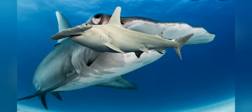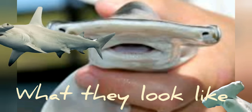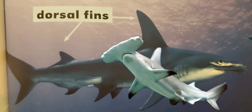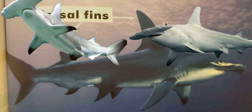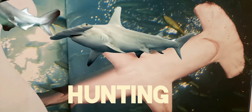What they look like: Hammerheads have an eye on each side of their wide head, so they can spot prey pretty easily. Hammerhead sharks have two dorsal fins on their back. Dorsal fins help sharks keep their balance while swimming.